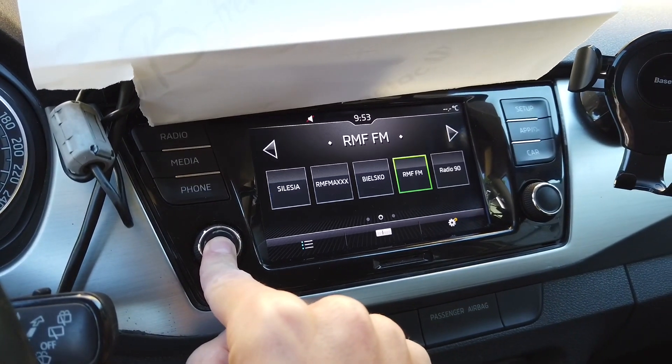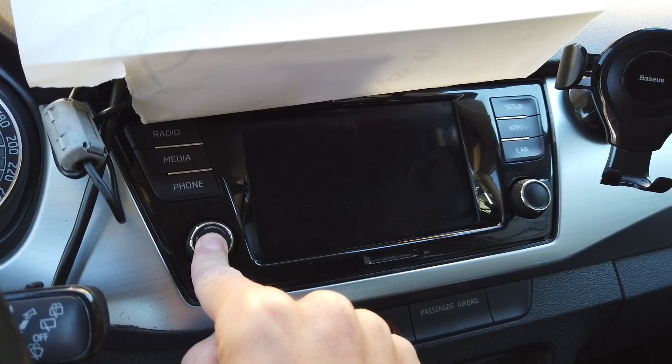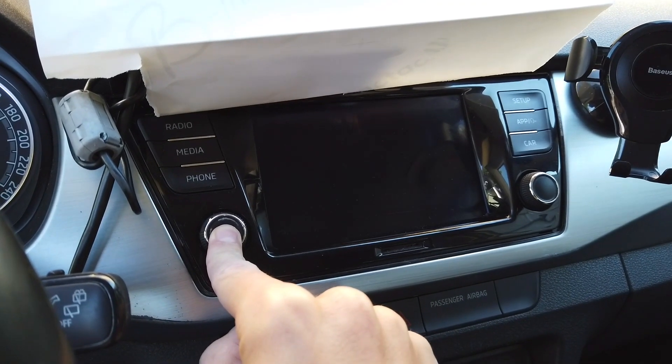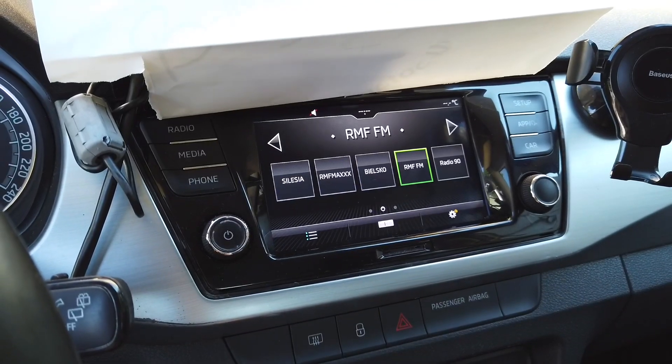After that we should see that the radio is rebooting, so let's wait a few more seconds with the button pressed. After that, the Skoda logo appears on the screen and we can release the button.